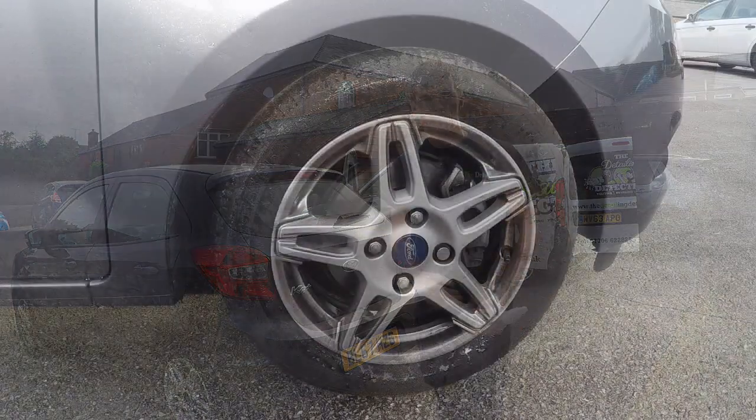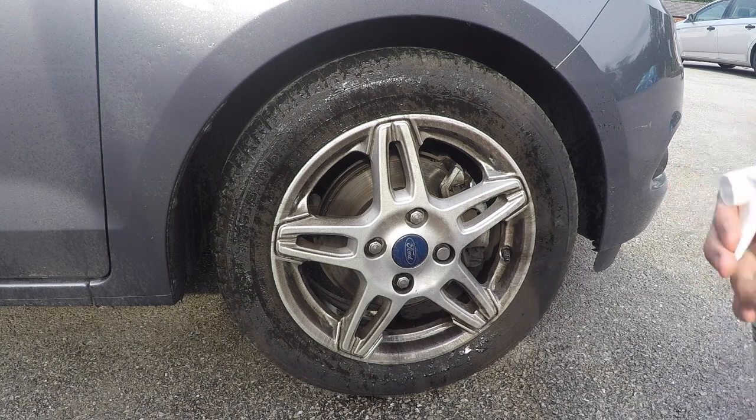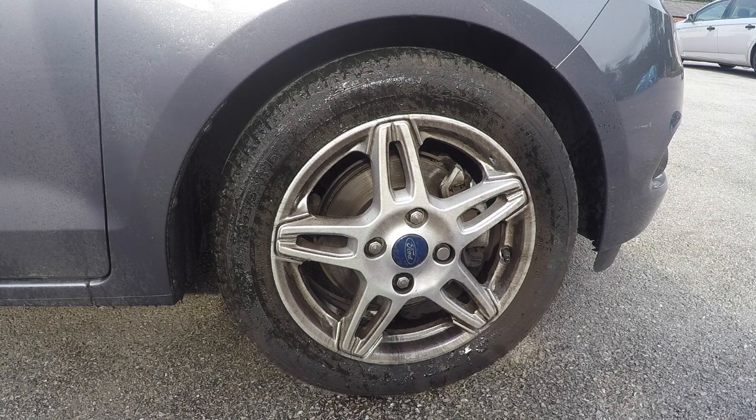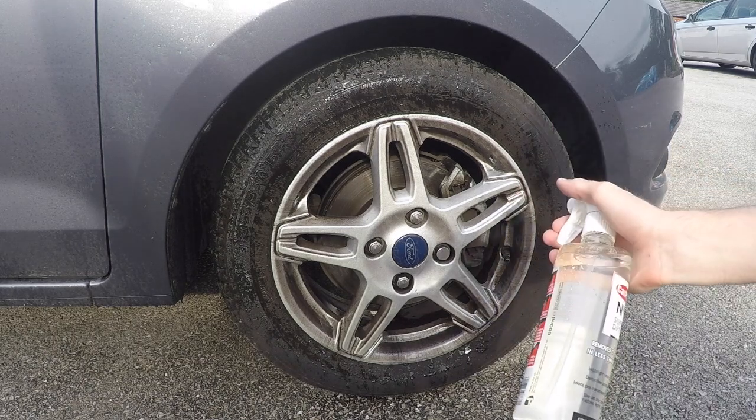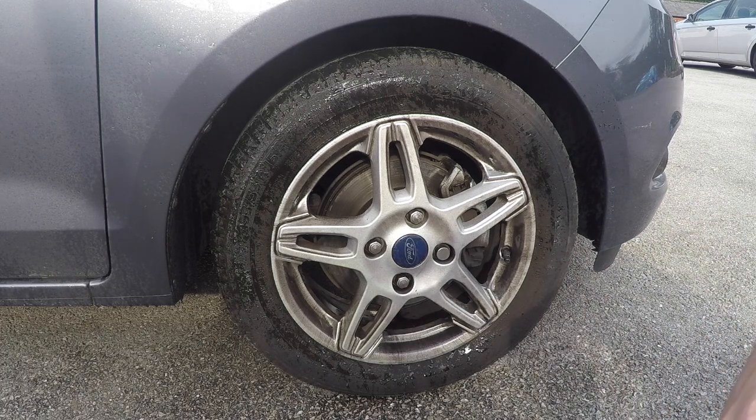I've wet the wheel — the instructions don't say to, but it's a warm day and the wheel's been standing in the sun, so I didn't want the product to dry on too quickly. Let's apply the Super Detox and see what colour it turns. After we've done the wheel, we'll do the full side of the car.